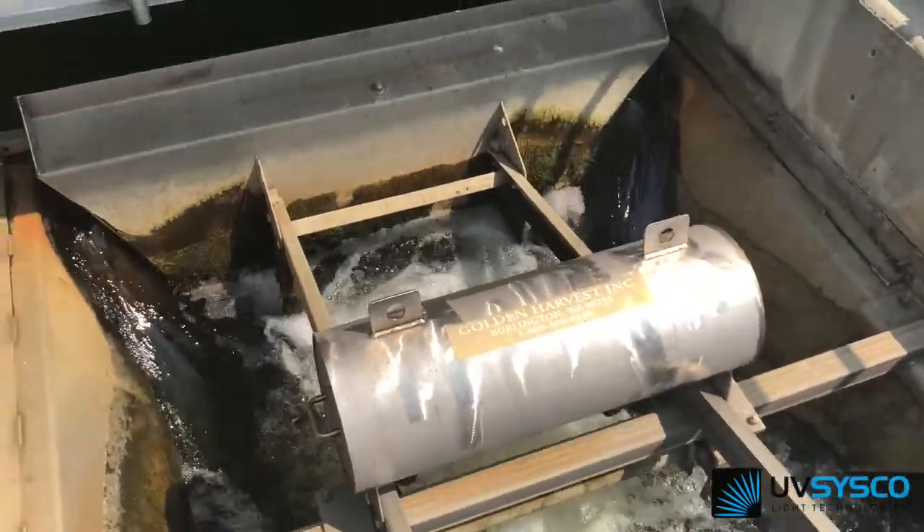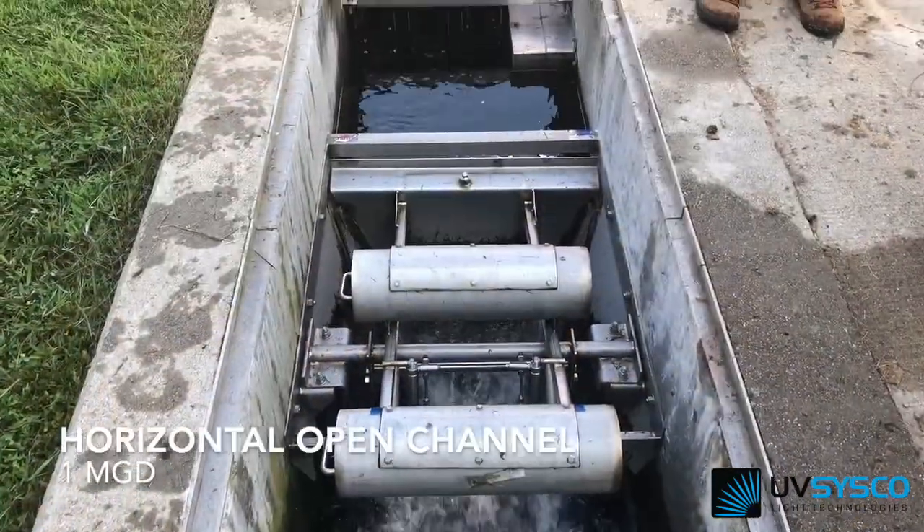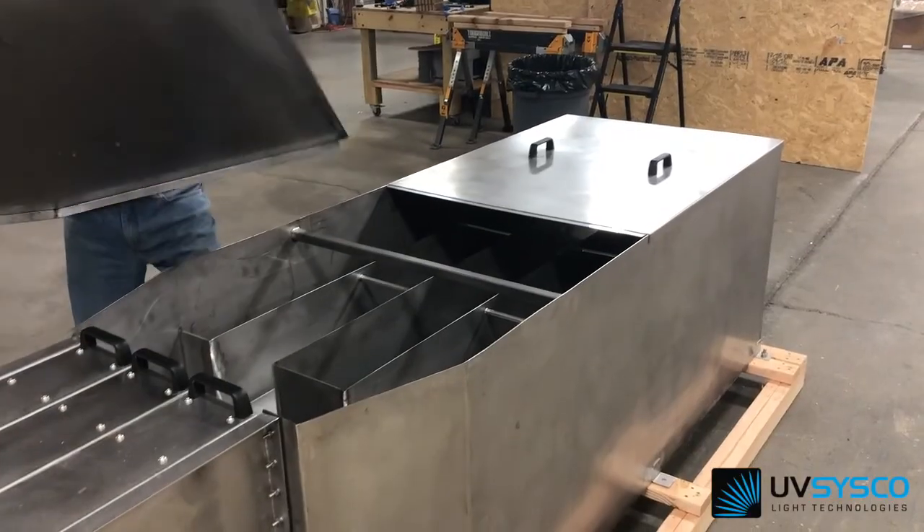Weirs are sized on the peak hydraulic flow. For some plants, peak disinfection and peak flow are different. The weir needs to be sized for the highest flow that we will see.